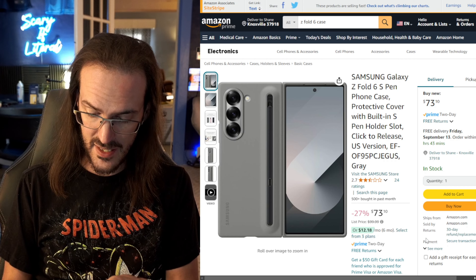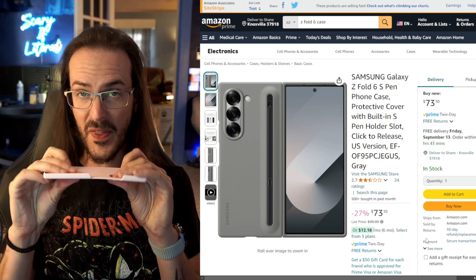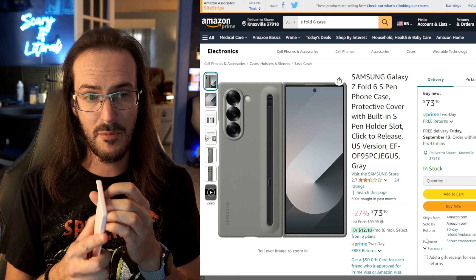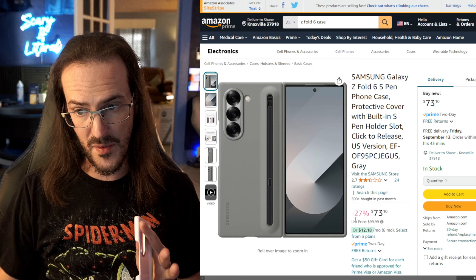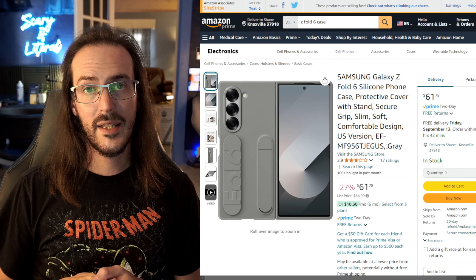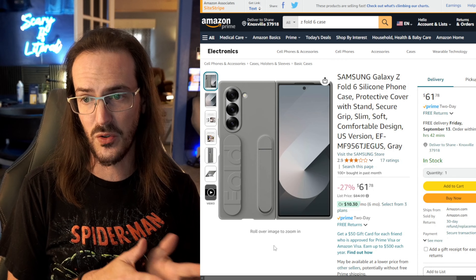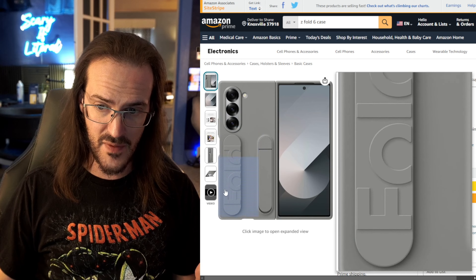To introduce a little bit more bulk, but get the S Pen as a really nice value add — this is the official Z Fold 6 S Pen phone case. I liked this one quite a lot. It does a pretty good job of staying in place, is definitely a little bit thicker than the Aramid Fiber cases, and should give you a bit more shock absorption. The biggest claim to fame is that the S Pen is right there with you at all times. It's a little pricey, but you're getting the pen and the case.